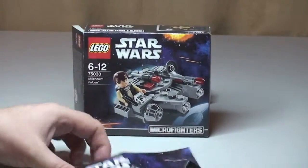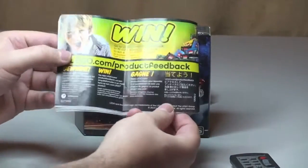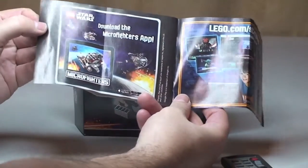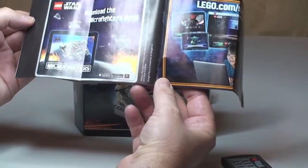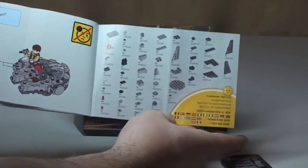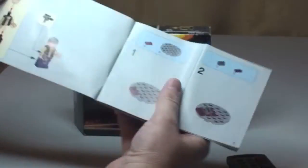That's our box. Next up is the Instruction Manual. As you can see, 'Microfighters' down at the bottom, standard rear, and again there's a 'Download the Microfighters app' prompt — available at the App Store and Google Play. We then have the inventory piece count over one page, and the final page of the build. There is a total of 24 pages.